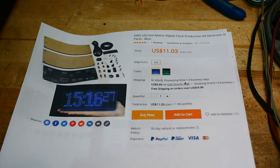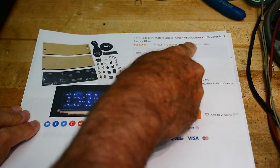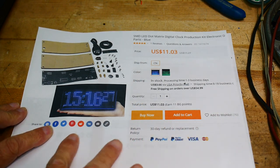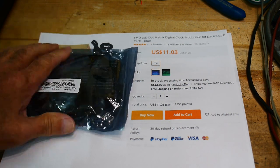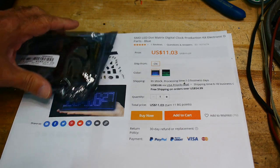Okay, it's Chinese kit time. This time it is an SMD LED dot matrix digital clock production kit. Looks like a clock. And here's the kit — $11. It's pretty cheap for a clock.